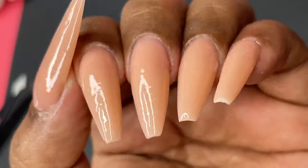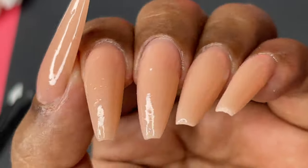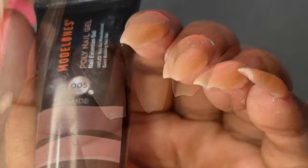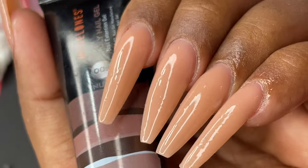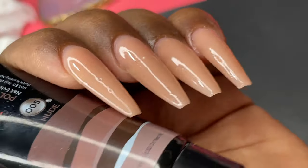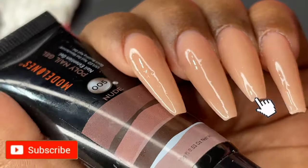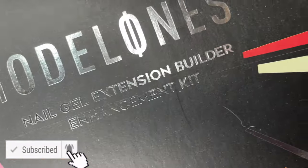Hello friends, welcome back to another video. In today's video I'm going to show you how to do polygel extensions using foams. I normally do acrylic extensions and this is my first ever try with the polygel, and that's the reason I decided to go with foams. Before we start, please don't forget to hit that subscribe button and the bell icon to get notified about all my new videos.